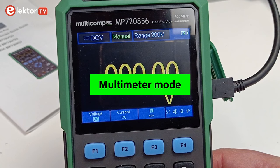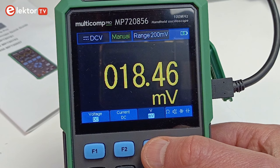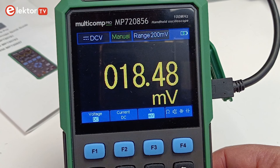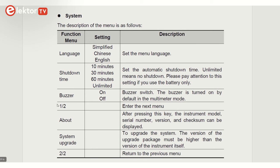In multimeter mode, the MP7208-56 does what you expect of a basic multimeter, though it does not have the bar graph display often found on other multimeters. Manual ranging is somewhat curious: pressing the Measure Range button activates manual mode, and pressing it again walks through the ranges from 2 V up to 1000 V. However, pressing the blue F3 key switches to the 200 mV range, after which the Auto button no longer works and you must press F3 again to return to auto-ranging mode. Also, the buzzer cannot be switched off, even though the user manual says it can.